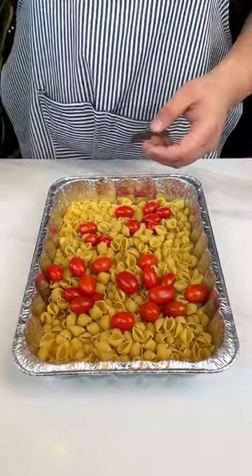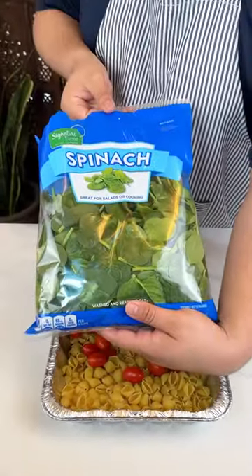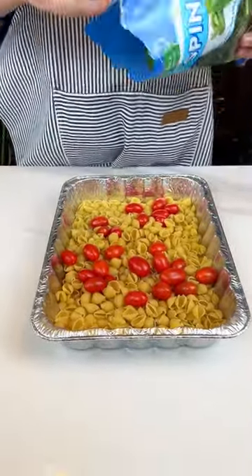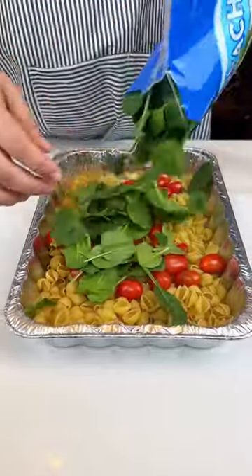Next up, I'm going to add some spinach. A good chunk of spinach. I've been taking some opera classes, you guys, can you tell? Spinach!